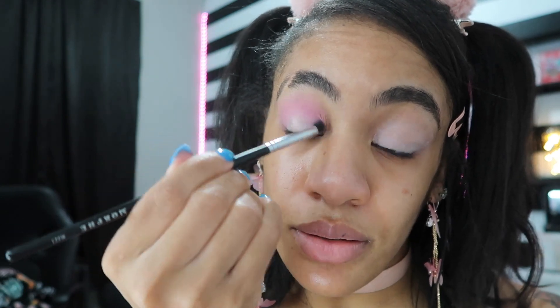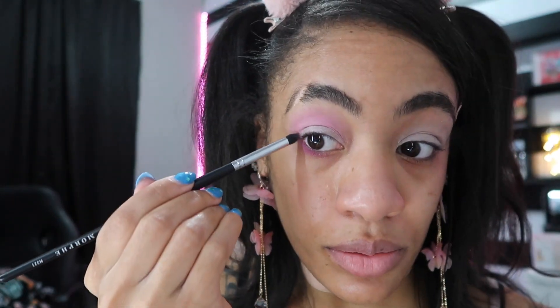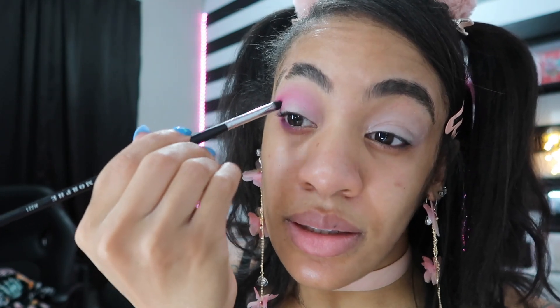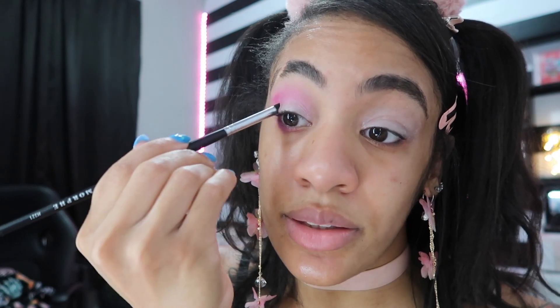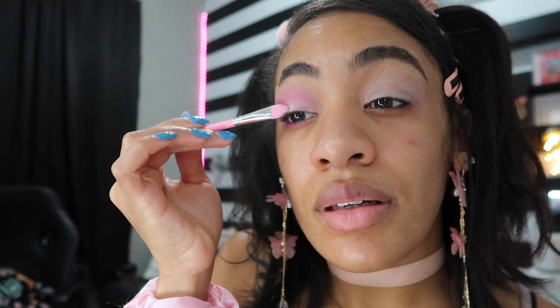Now I'm going in with 'Aww,' the shimmery one. Hope you guys can see anything — I can't tell. Then I'm going in with a little bit of the Love of My Life, just to add a little bit of pink to that corner area. I feel like I do the same eye shape every time — I just follow the shape of my eye. I need to figure out some more techniques; I do the same eyeshadow look with different colors every single time. And I'm going to go ahead and get 'My Boo.' All right, I'm going to do my other eye and I'll be back. I'm back — I have both eyes done, they're about as same as we're gonna get them.